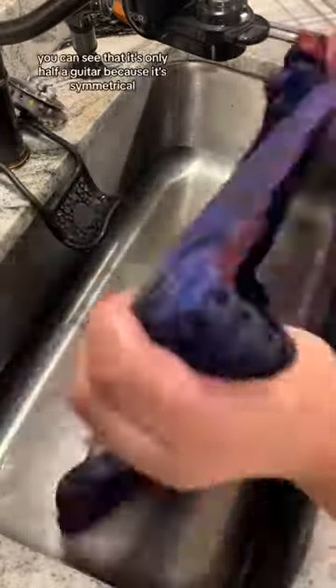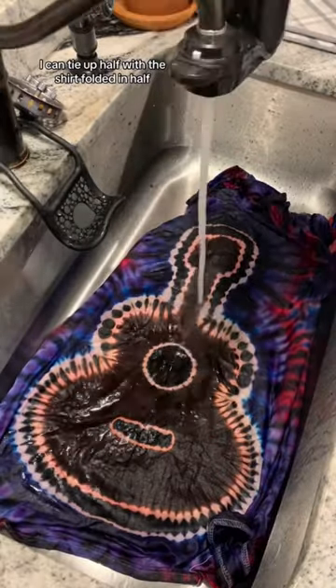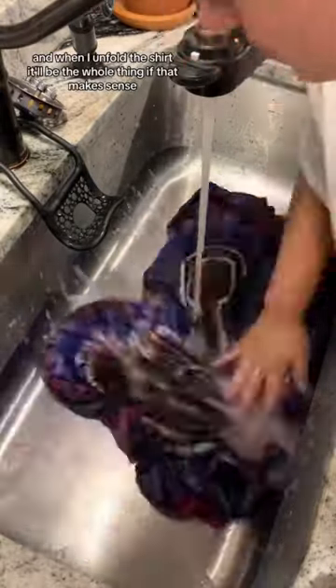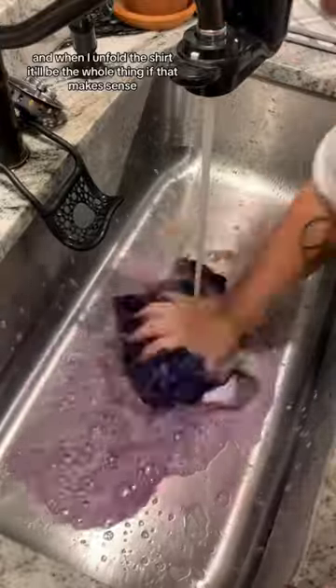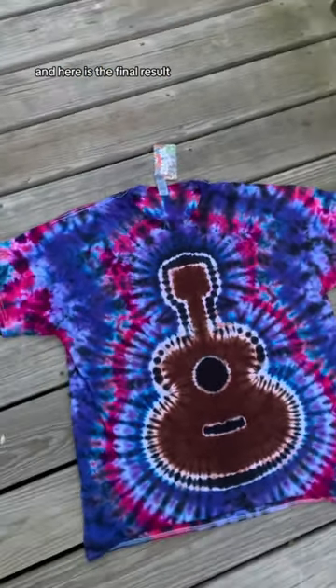And finally, here is the guitar. You can see that it's only half a guitar because it's symmetrical — I can tie up half with the shirt folded in half, and when I unfold the shirt, it'll be the whole thing, if that makes sense. As always, give it a little rinse, throw it in the washing machine, and here is the final result.